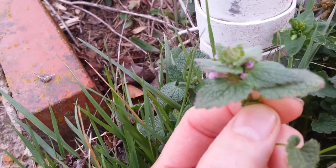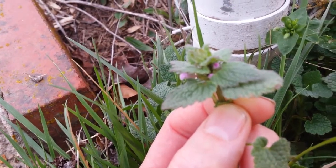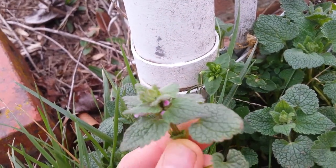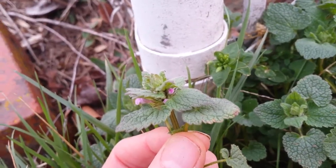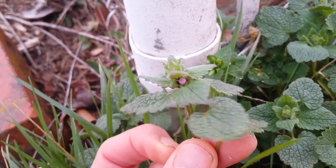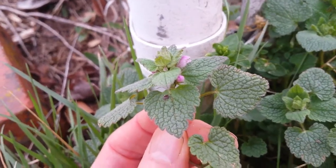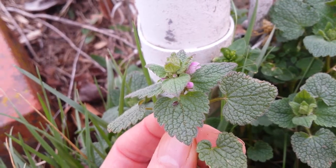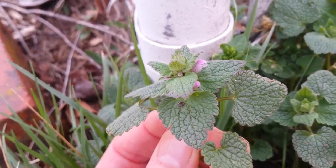I don't really like the taste, but you can eat this raw if you want. Most people will cook it — they make a potherb and put it with garlic and onion and olive oil. Sometimes people put a little bit of it with a pesto mix. It's plentiful, it's free, and it's full of nutrition and iron.